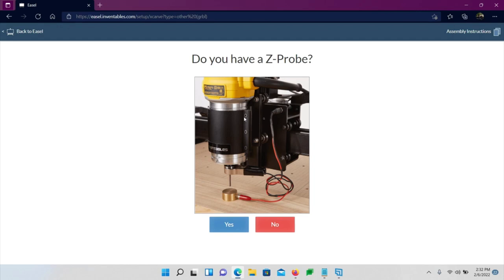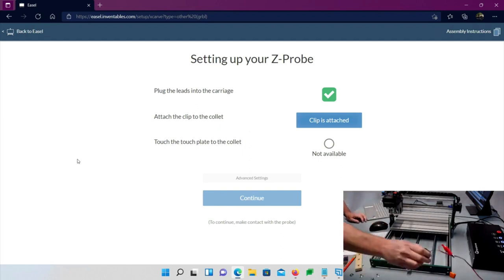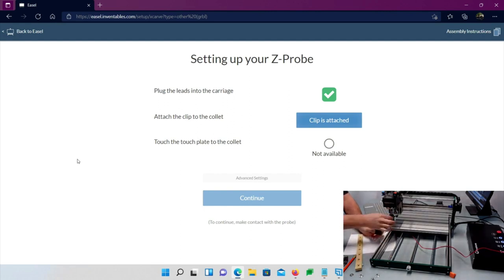The machine should be homing. If it does not, you'll need to stop and do some troubleshooting. Yes, we have a probe. Say yes, I have a probe. Take the clip and put it on the bit — I'm using an eighth-inch end mill today. Put your Z-probe down on the edge carefully. When it says clip is attached, touch it and make sure it lights up showing 'contact' — that's really important, because if it doesn't detect contact it will jam into the bed.